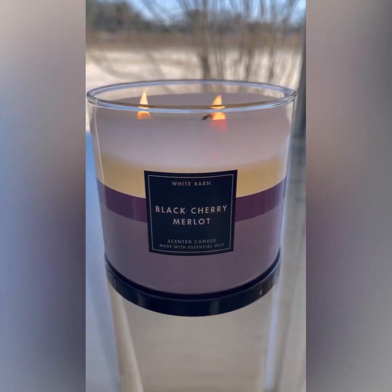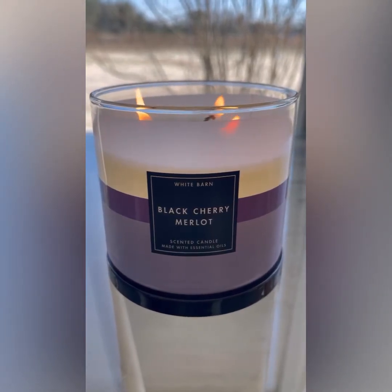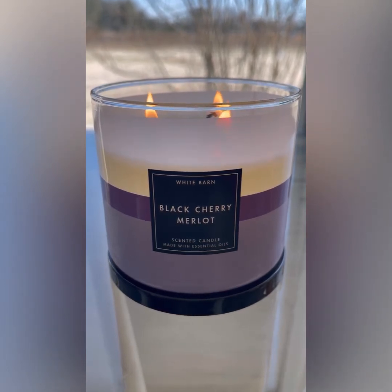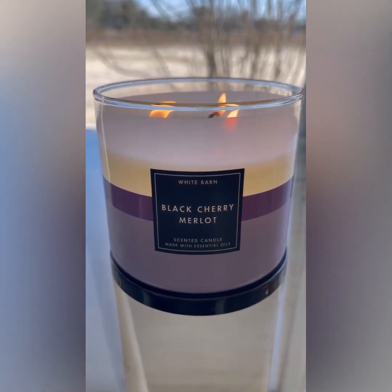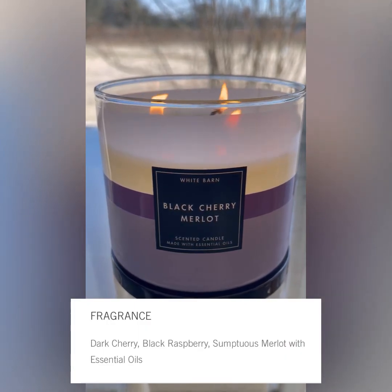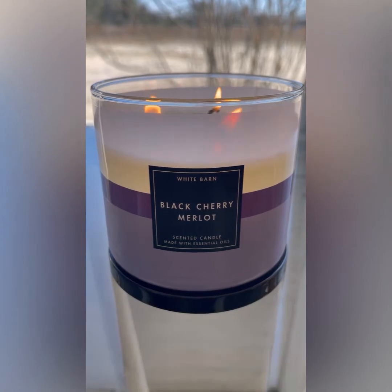What's up guys, it's your girl Aries Ashley here with another quickie candle review. Right now we are burning Black Cherry Merlot. The scent notes are dark cherry, black raspberry, sumptuous Merlot with essential oils.